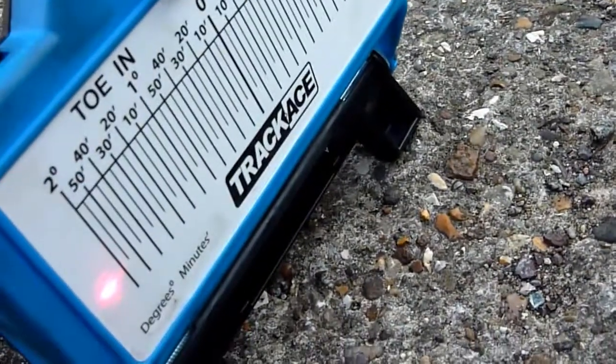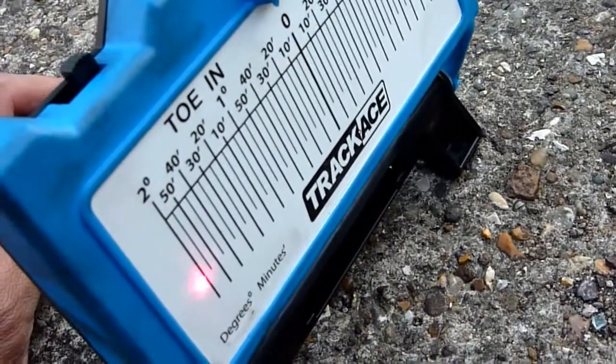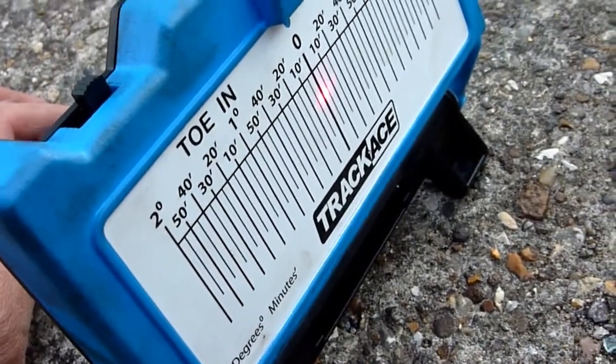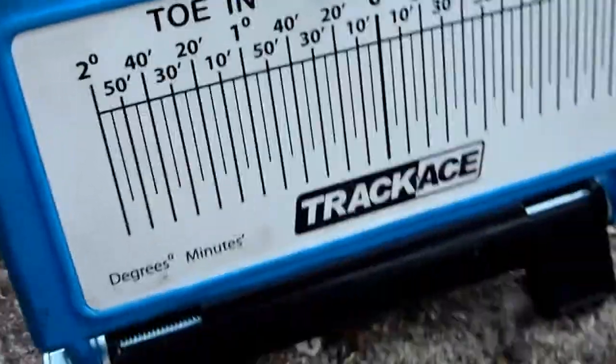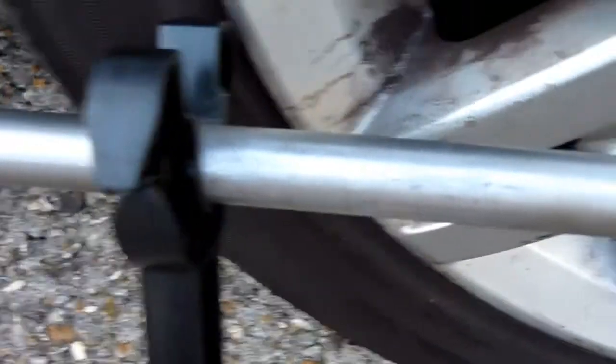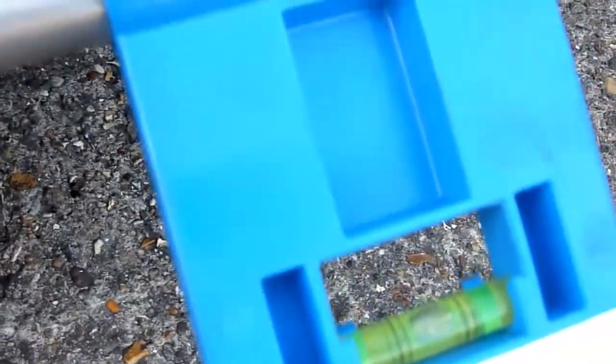Now grab the back of that. Rotate it. Slowly pivot it until you hit the zero. Spot on zero. That'll be toe in or toe out. Then grab the mirror again.